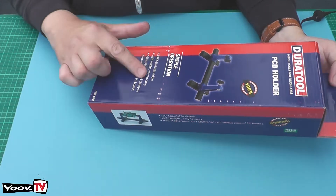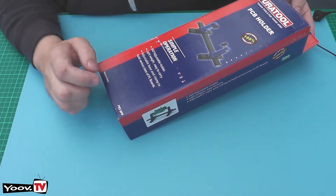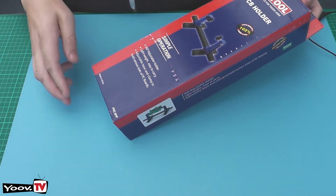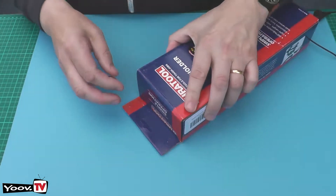According to the blurb on the box, it's a 360-degree adjustment holder — lightweight, easy to carry, adjustable base and clamp to hold various sizes of PC boards. So let's get the box open and see what we get.